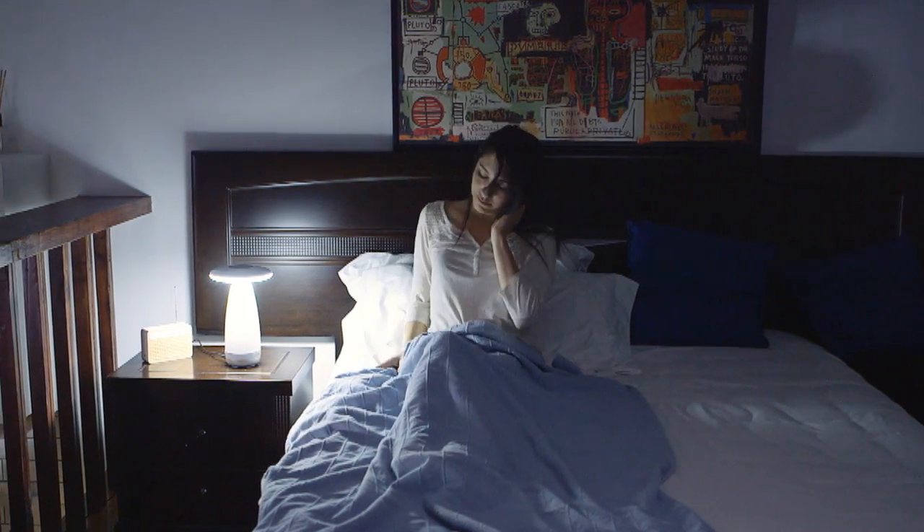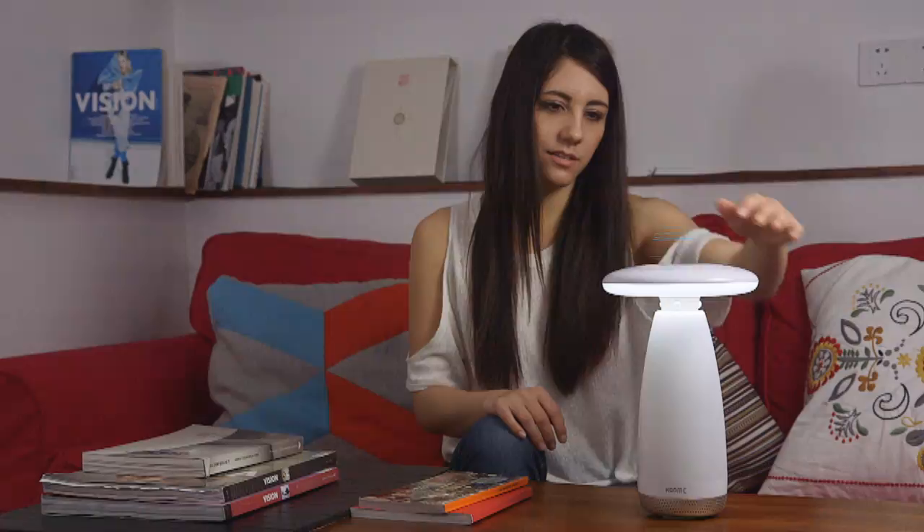What also makes Room E a truly smart lamp is its hand gesture control feature. It can be activated by a gesture swipe control and also allows you to select how much light you need through hand gesture.